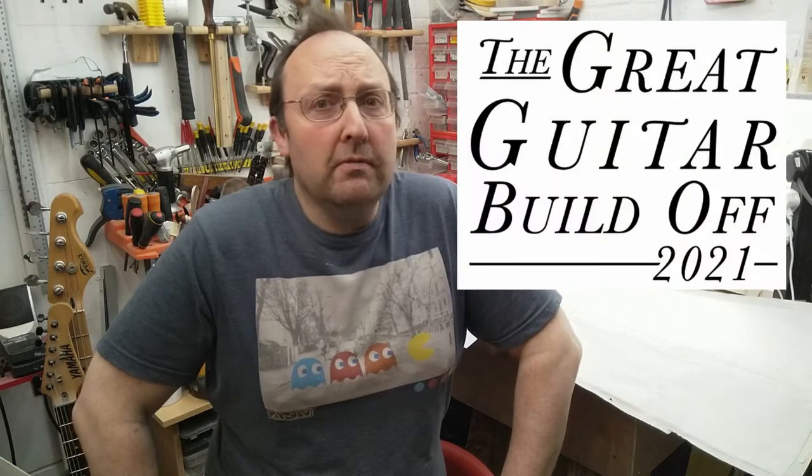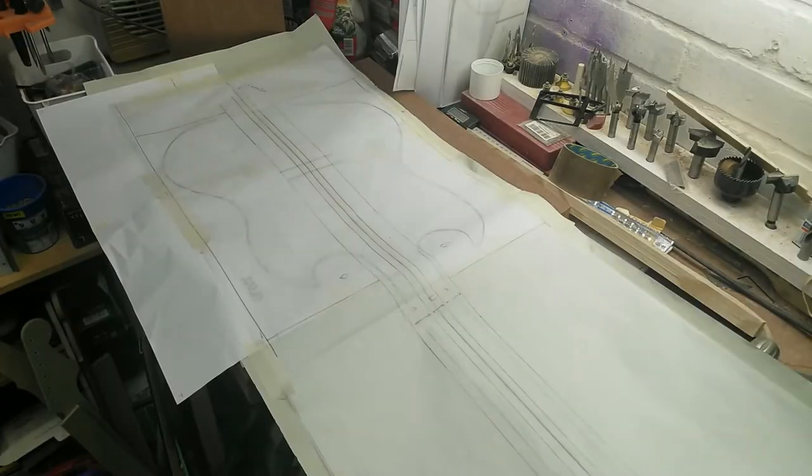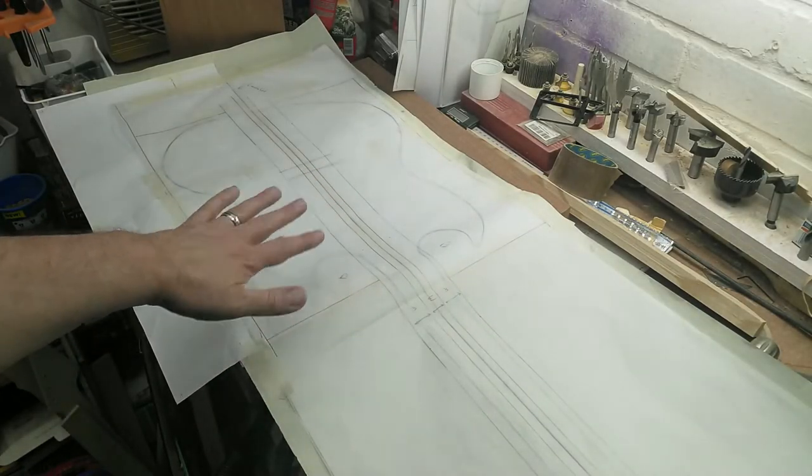Welcome to part three of the great guitar build-off 2021, entry from me. According to my grand plan, episode three was going to be cutting and shaping the body, so let's get on with that.